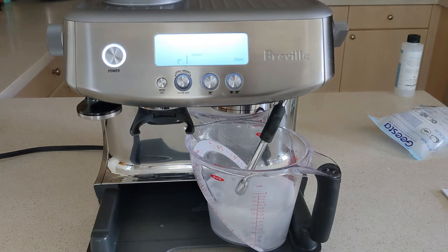Now that we've run everything through the system a few times, pop the reservoir back off, clean it again, rinse it again, dry it out thoroughly, and then we're ready to make coffee again.